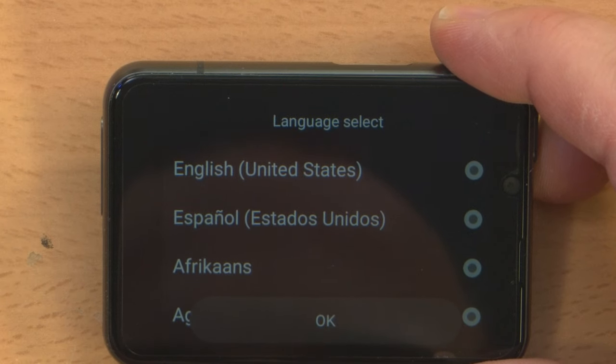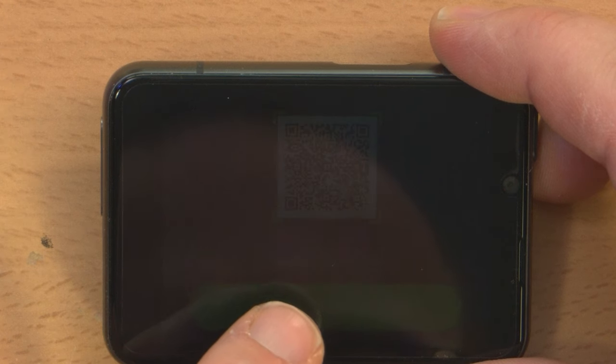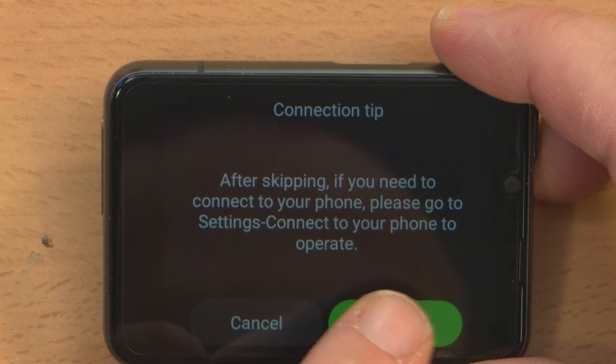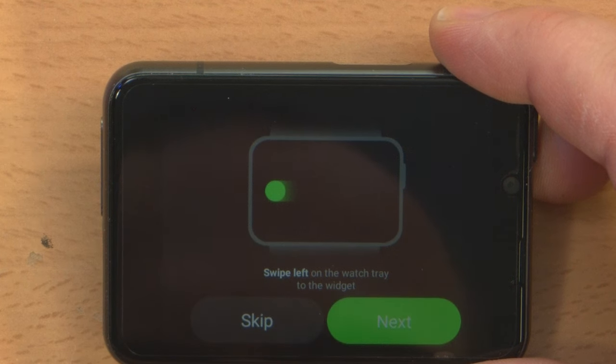English, sure. Scan the QR code to download. I don't actually want to connect this to my phone. After skipping connecting to your phone, go to settings. Privacy statement — I'm just going to agree, which is kind of why I don't want to connect it to my phone, because I have no idea what I'm agreeing to.